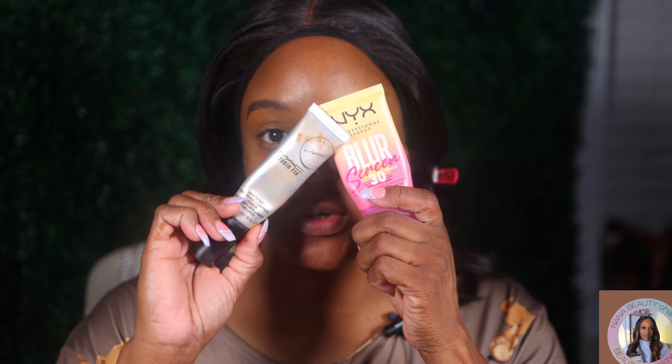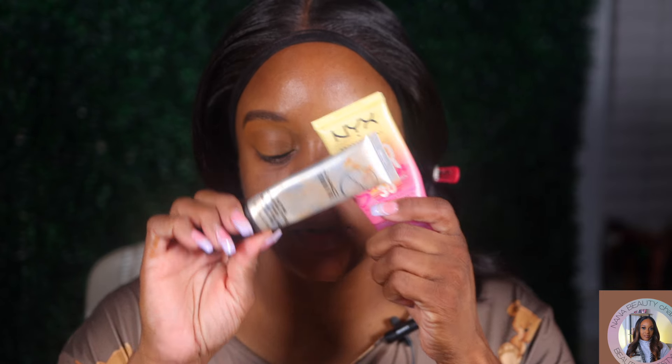Today for primer, I'm going to use my NYX Blur and my MAC Studio Fix Mattify and Shine Patrol primer. So let's do the NYX first. Happy Monday — today is Monday, we're back at it.